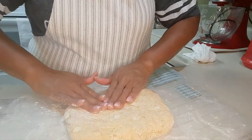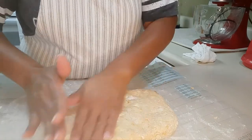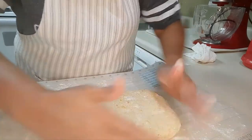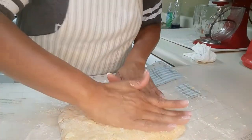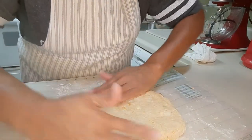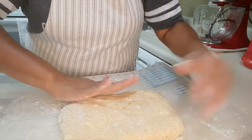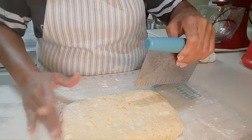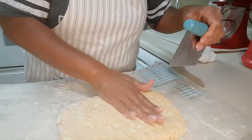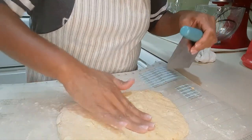I'm going to pat this rectangle out to about an inch — don't need a roller, I'm just going to pat it out to about an inch. I can smell the sweet potatoes. And with this rectangle, I'm going to take this cutter and just cut it into squares. That looks about an inch — I don't want it more than an inch.